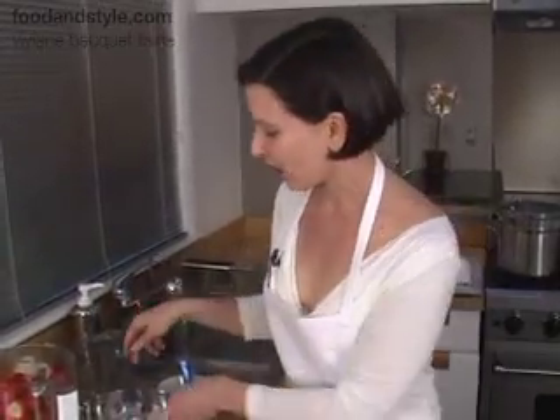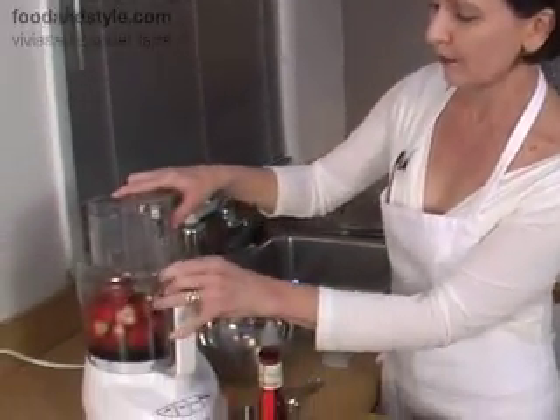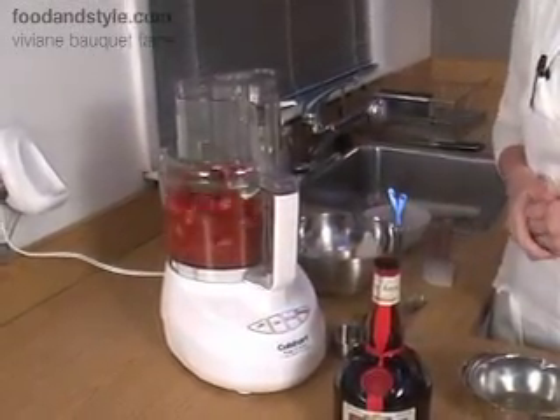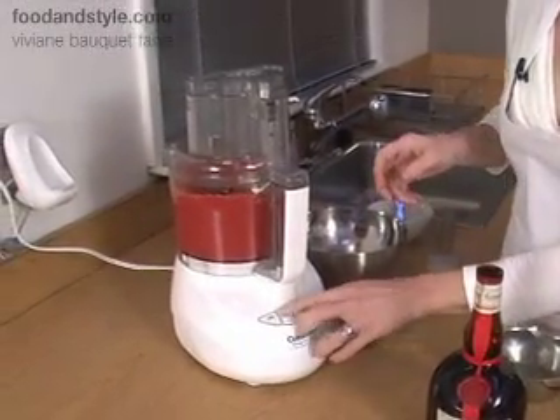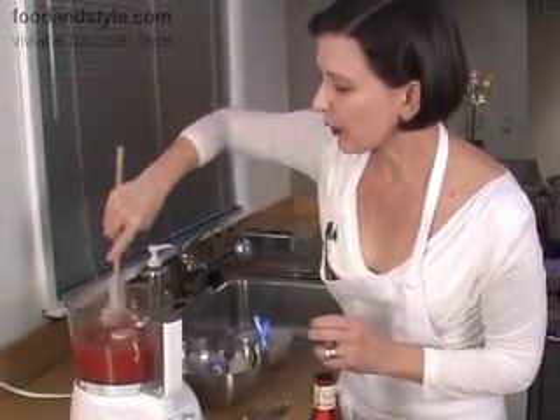Most sorbets use a simple syrup, but while I was living in Vermont I decided to really get absorbed with all the local ingredients. Maple syrup is one of my favorite sweeteners — instead of making a simple syrup for sorbets, I always use it. It has a lovely taste and wonderful nutrition, so it's a very easy thing to use for your sorbet. Now that we have our ingredients in the food processor, we're going to close the machine and turn it on — this is going to be a little noisy. Turn it off and scrape the sides, and process for another two minutes until it's very, very smooth.